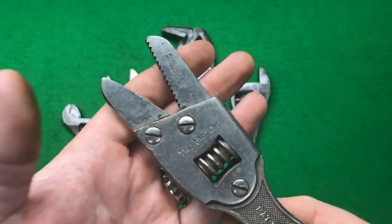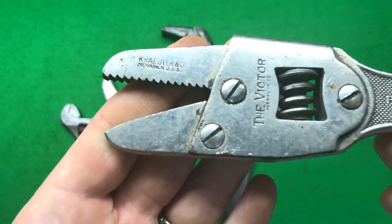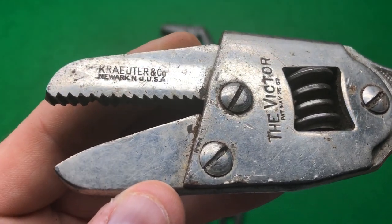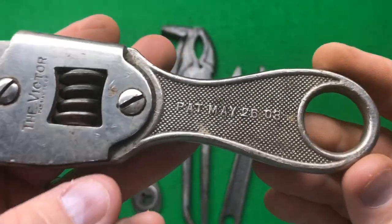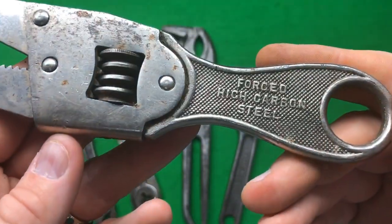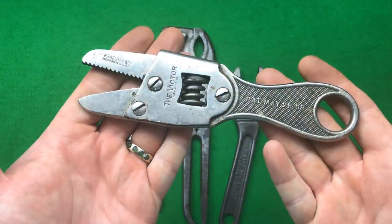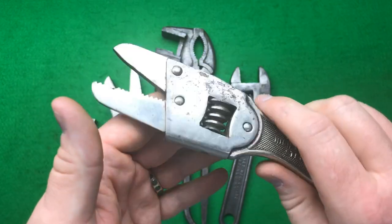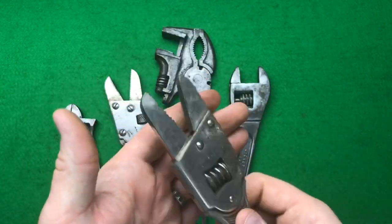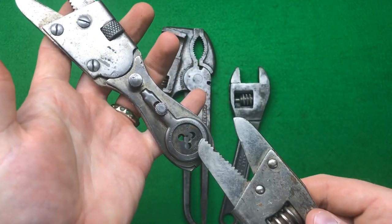I do have one of these Victor wrenches but in poor condition, whereas this one is absolutely a beauty. It's Cruter and Company, Newark — I bought this from Newark, England, but this is Newark, New Hampshire, USA. Patented May 16th, 1903, forged high carbon steel. It's showing a little bit of rust but I still think it's an absolutely amazing example. I love the screw — the way it's designed is just absolutely stunning.